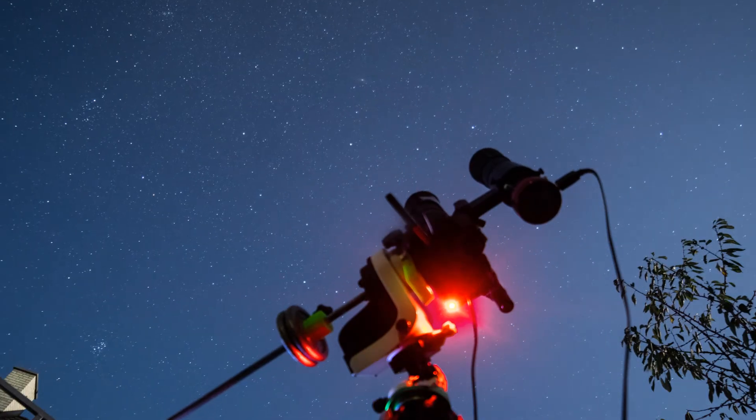I got a request from one of you guys if I could make a video on a more simple setup without using the telescope, so I guess today is the day.